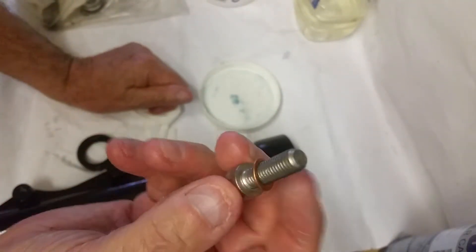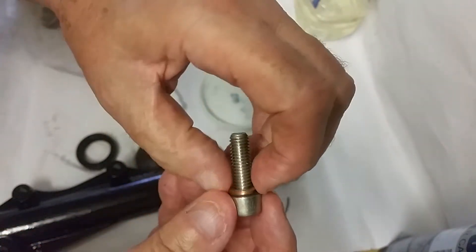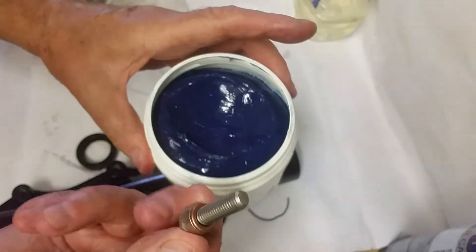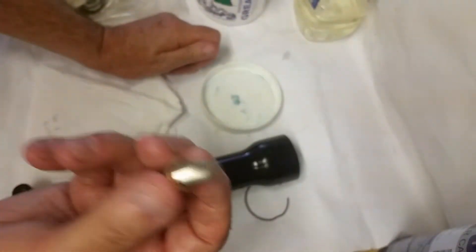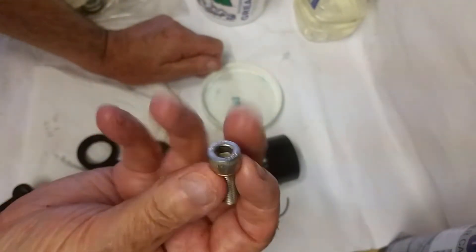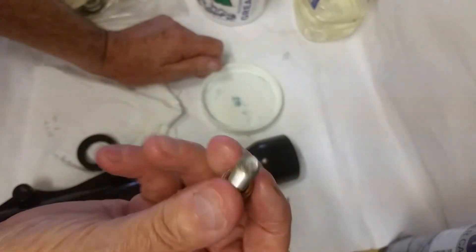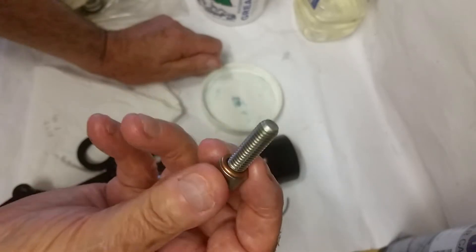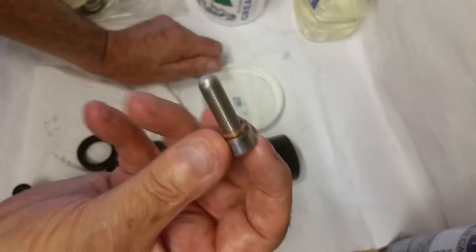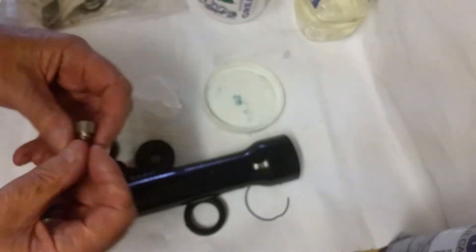The other thing I didn't mention in the other video was the bolt that fits down the bottom. I've got a new bolt with an Allen head and new little copper washers. I always put grease on the threads. And as I mentioned before, don't over-tighten them because one day you may have to take them apart again — just as long as it holds and doesn't leak. When you assemble it, just nip it up.